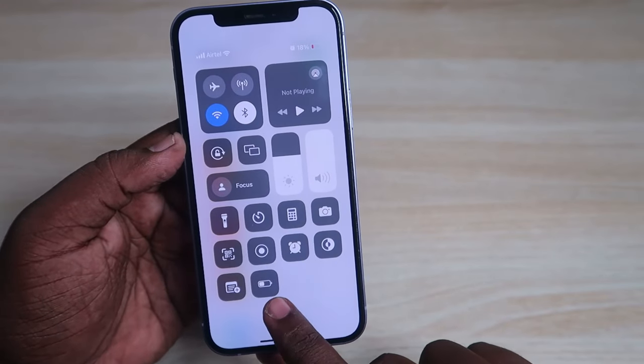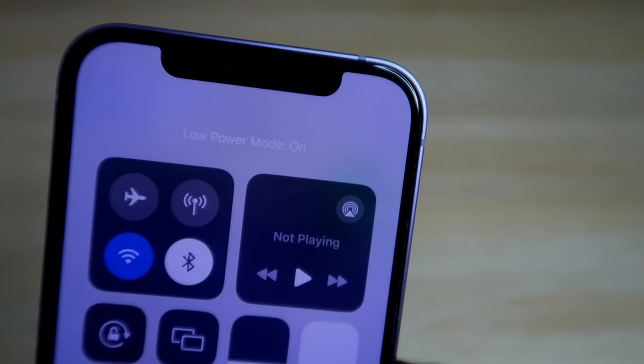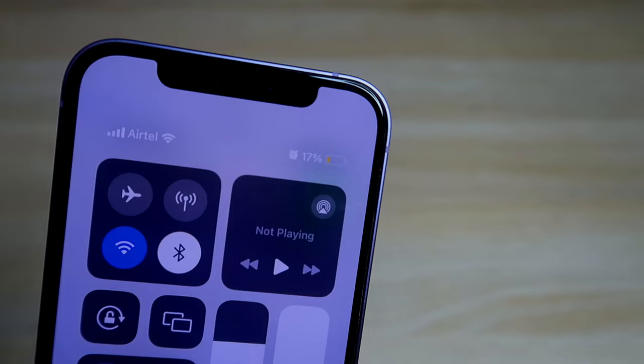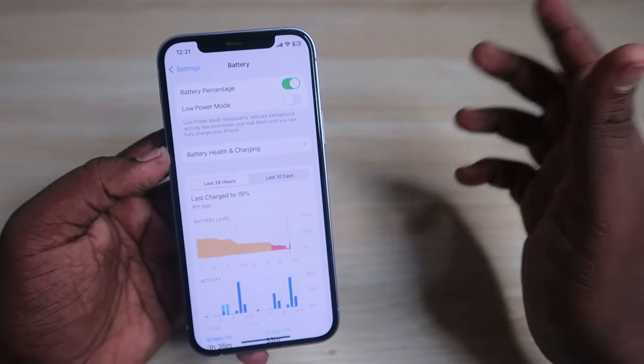Now whenever you open the Control Center, you'll see the Low Power Mode option. Click it to enable Low Power Mode, or click it again to turn it off. In this way, you can easily turn off Low Power Mode on your iPhone.